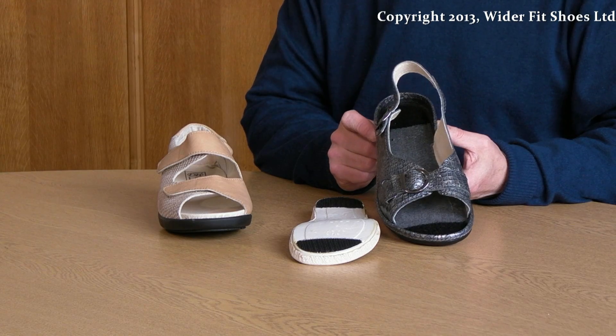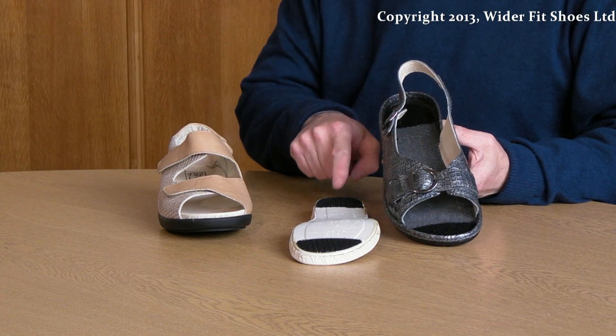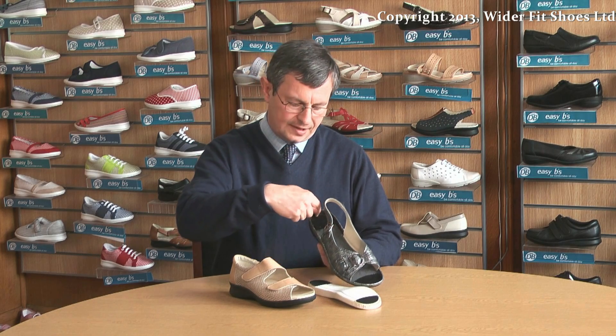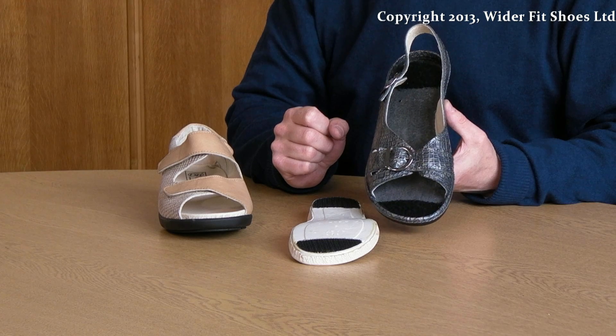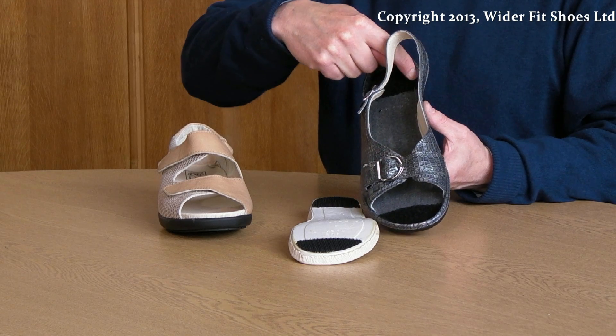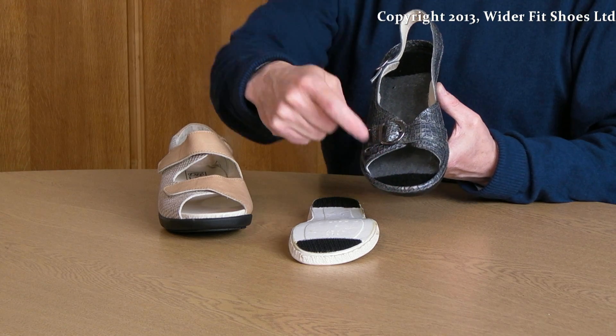The sock is attached to the shoe via a hook and loop fastening system. When the sock is removed, a cavity is left for the insertion of an orthotic. The new orthotic can be fixed to the sole of the sandal using a hook and loop fastening system.